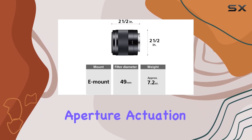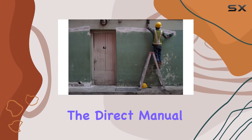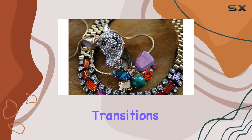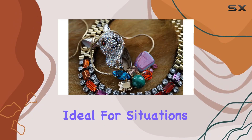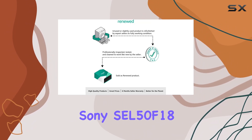The focus drive utilizes a linear motor for low noise operation, while the stepping motor ensures smooth and quiet aperture actuation, perfect for recording movies. Additionally, the Direct Manual Focus (DMF) feature allows seamless transitions from autofocus to manual focus, ideal for situations where depth of field control is crucial.